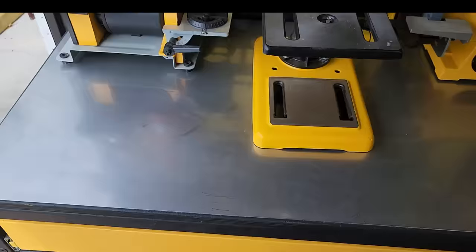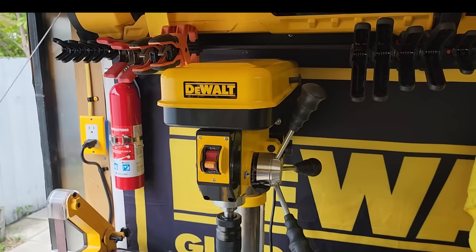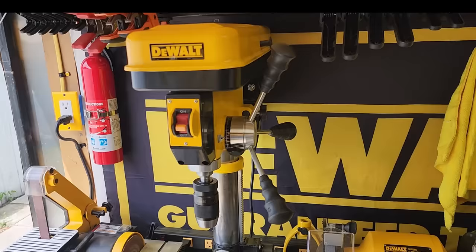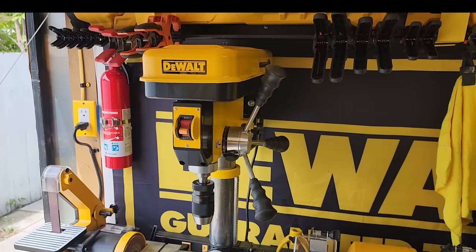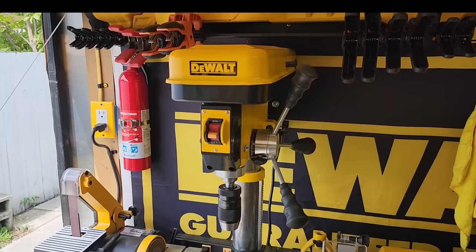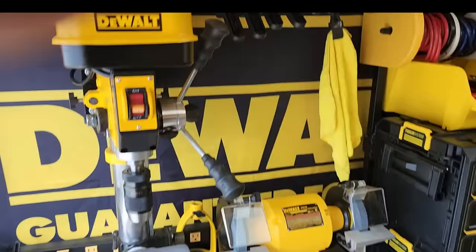First things first, I want to address the elephant in the room, which is the rebranding. We all know that DeWalt doesn't have a benchtop drill press or a mini grinder. These are both Harbor Freight tools — the little bench grinder was about 80 bucks, the drill press was only about 150. When I had everything in here with all the black and yellow mixed in, it just looked terrible. I disassembled them completely and made them black and yellow. It works for me, it looks good. The DeWalt bench grinder is a real one.